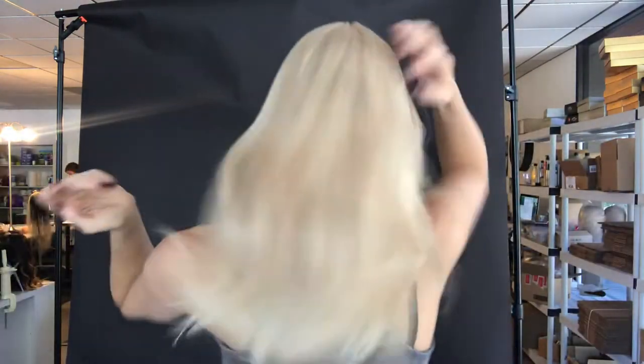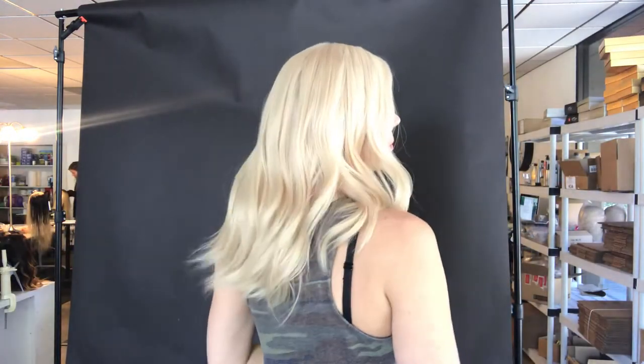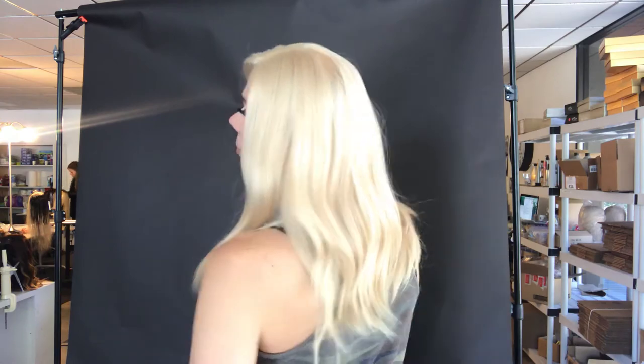It feels lovely — there's your silk top and your lace front. She's ready to ship. I'll put a link below to this exact wig. Thank you!